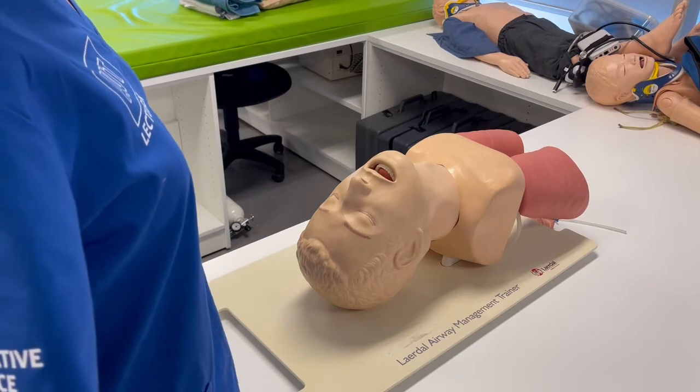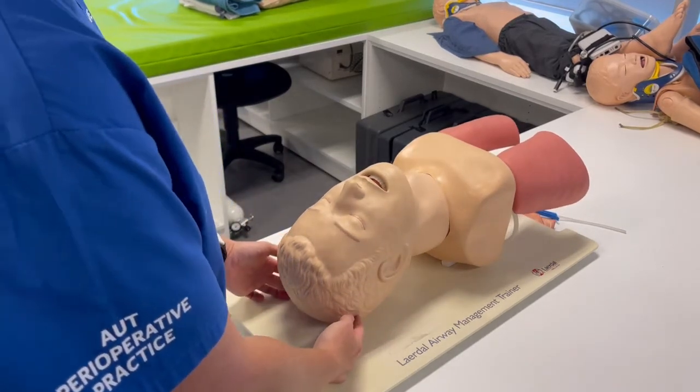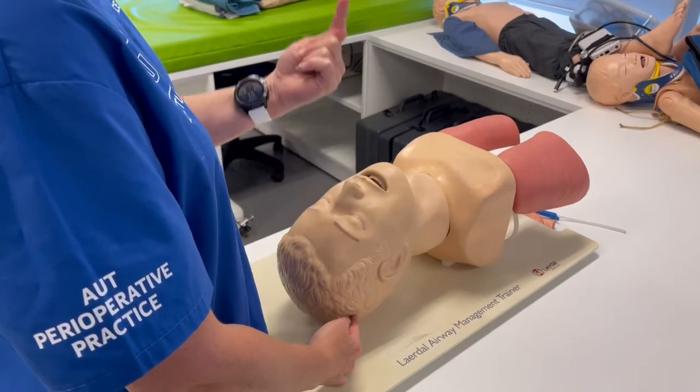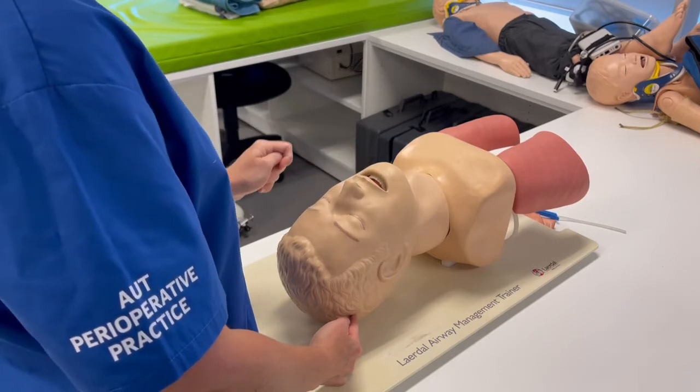If head tilt and chin lift isn't enough as an airway manoeuvre, we can perform what's called jaw thrust. The idea of jaw thrust is to get the lower mandible up so that the bottom teeth are above the top teeth, if they're present.